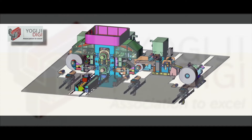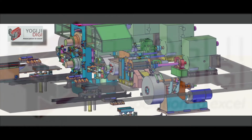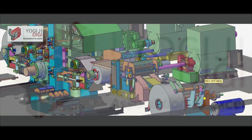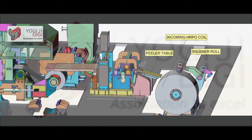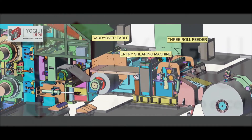This is the 760 mm 4-high reversing mill from Yogi GDG, which is designed for tight tolerance, maximum yield, minimum operating cost and is operator friendly. The most important feature of the mill is the accessibility to each and every equipment, which helps in easy preventive and breakdown maintenance.